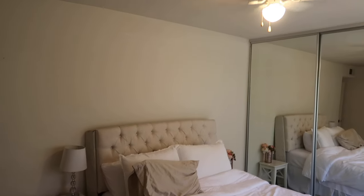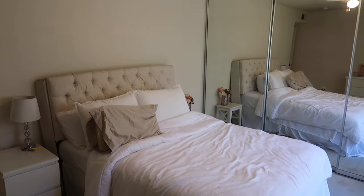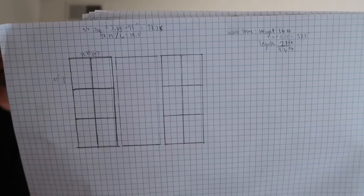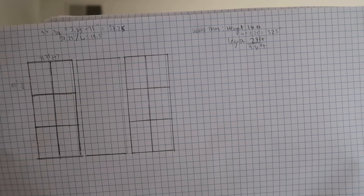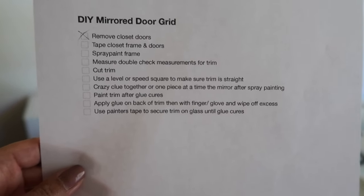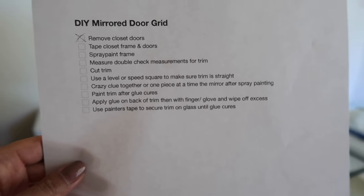The first thing I did was draw a mock-up of the design I wanted for the grids, and then I did a little bit of math to make sure I knew how far apart to put each piece of wood. Here is my little cheat sheet that I create for every project to make sure I am on task and doing everything in the right order.